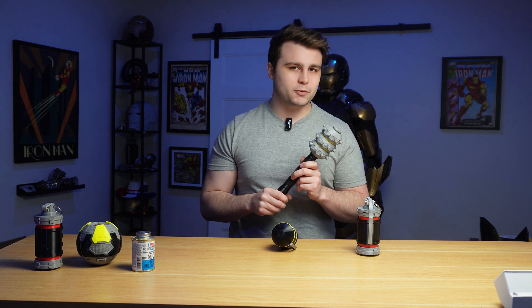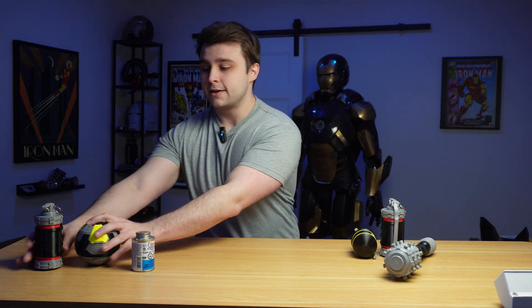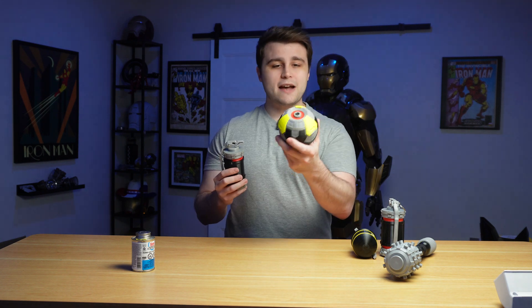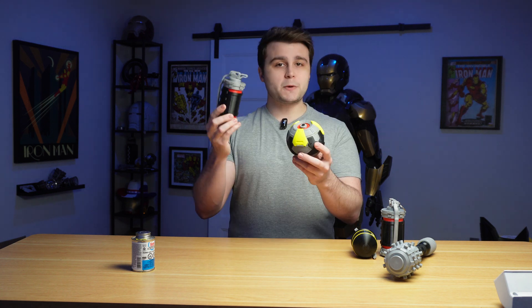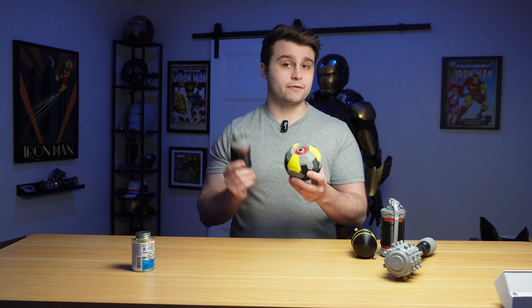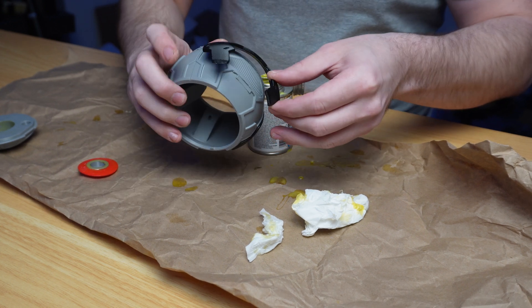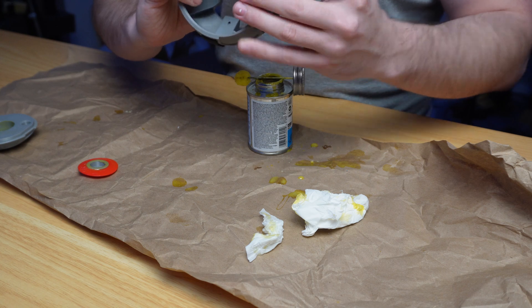If you don't need to 3D print in multicolor but still want some flex, TPU 95A is still an excellent choice. So let me move this aside and talk about these two props I 3D printed in TPU 95A. We have the Stratagem Beacon, which are the exact same files I used in the last video just 3D printed in TPU, and I reprinted the High Explosive to be able to compare directly with the one printed in TPU for AMS. It was pretty tedious to glue together since there are just so many parts, but I let everything cure for over half a day and now it's just absolutely solid.